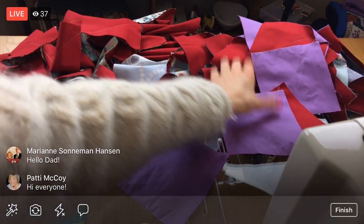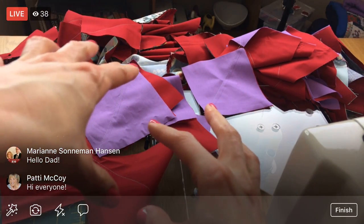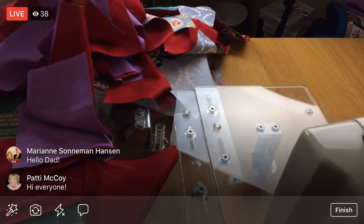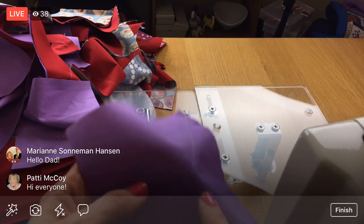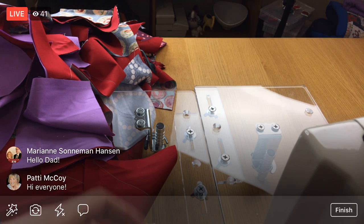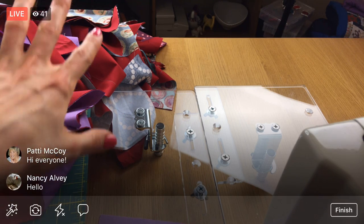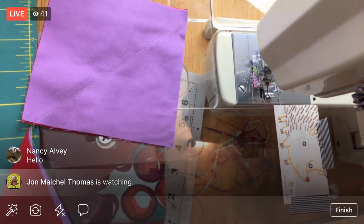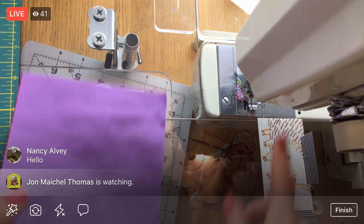Instead of putting the chain in my lap, I'm going to stack it all on one side of the table and feed it over to the other side as I sew, looping it around. That way I don't have fabric all over the floor. That's my fabric management plan for the night. I've got my quarter-inch presser foot on again.